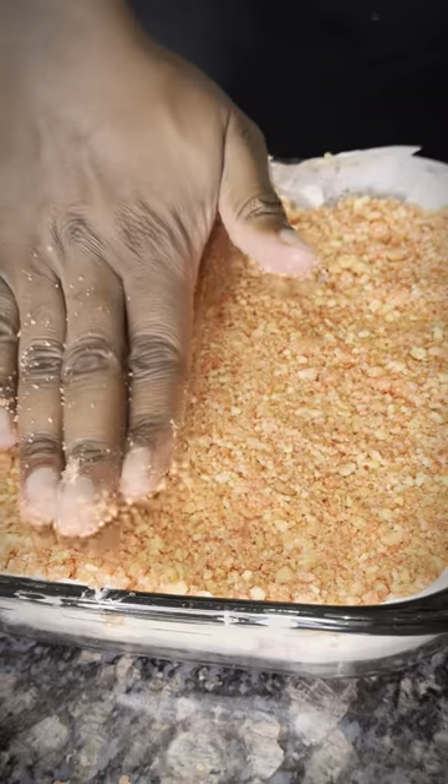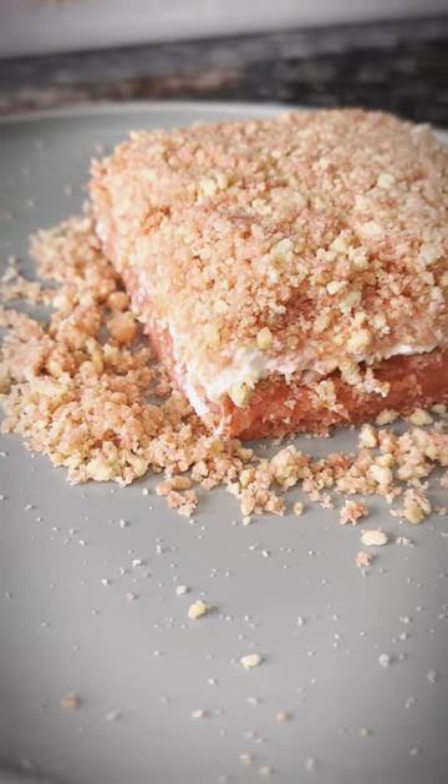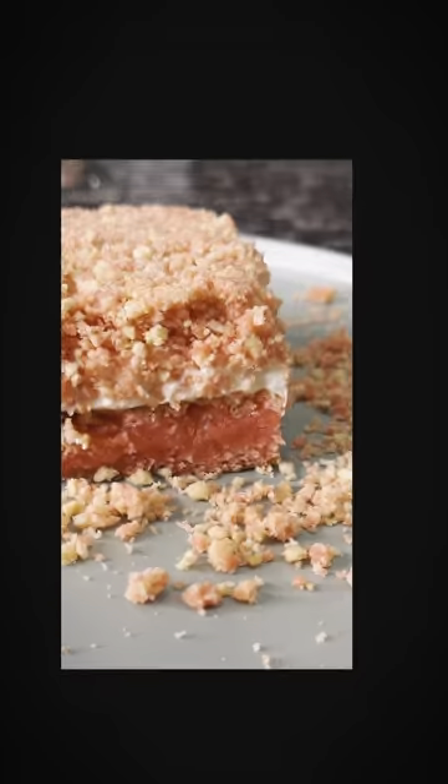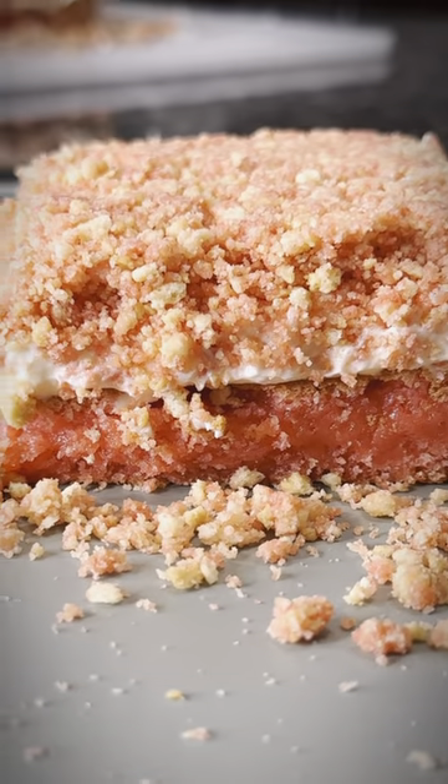Once we lay down the icing, it's time for the cookie crumble — go ahead and pat that down into the icing. Do me a favor: like, comment, and subscribe to my YouTube channel. We're about to drop some more fire, so keep a lookout — peace out!